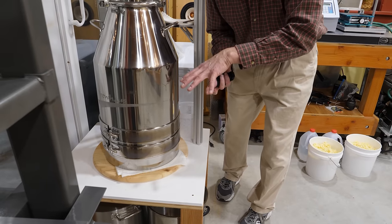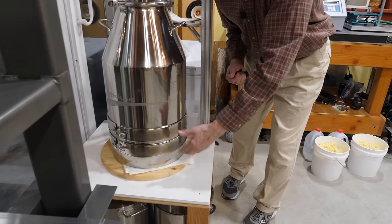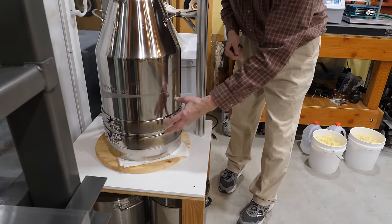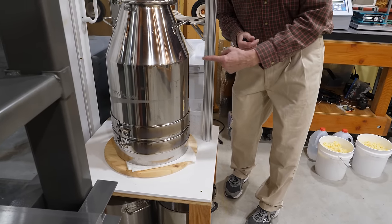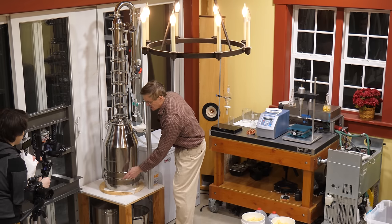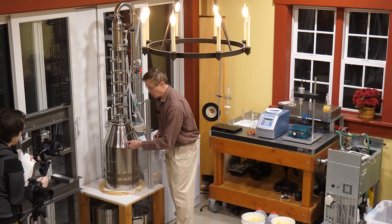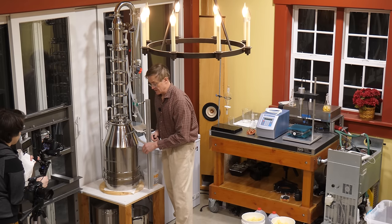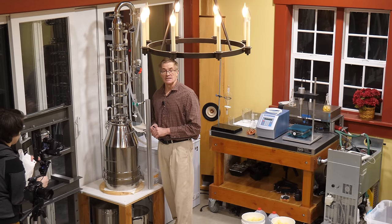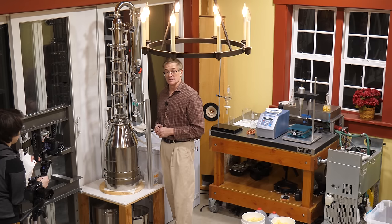Any particulates sitting in the pot tend to settle toward the bottom, and normally if you were heating with a hot plate or burner, all that heat has to go through those particulates making scorching more likely. The surface area of these band heaters is far greater than an immersion heater, and this works very, very well. Each one is rated at 1500 watts, and with both on, in about 40 minutes we can heat up the 40 liters of liquid inside. You could control these using a Variac or auto transformer, but I've never found a need — if I want to turn the heat down I just unplug one of them.